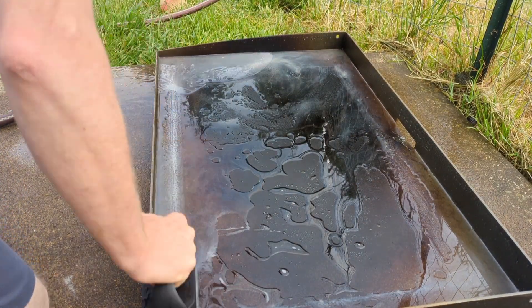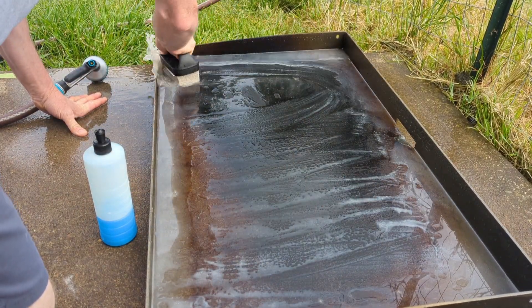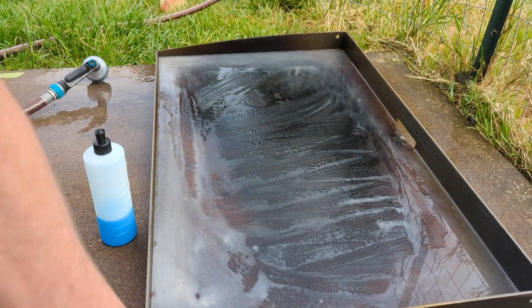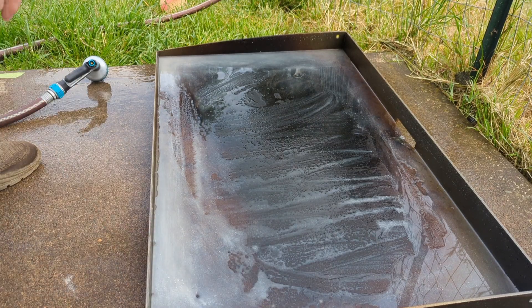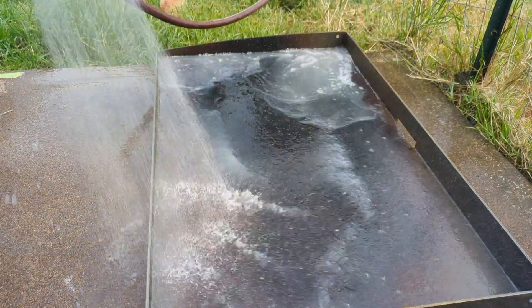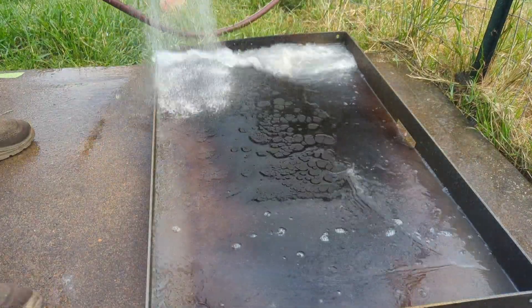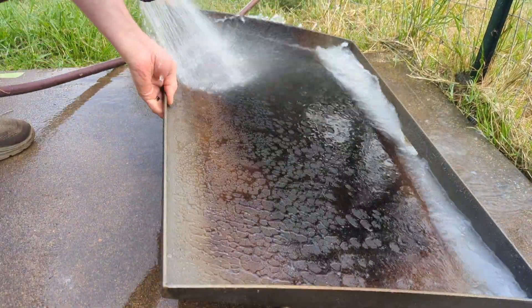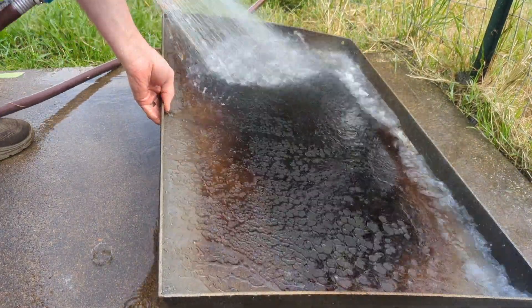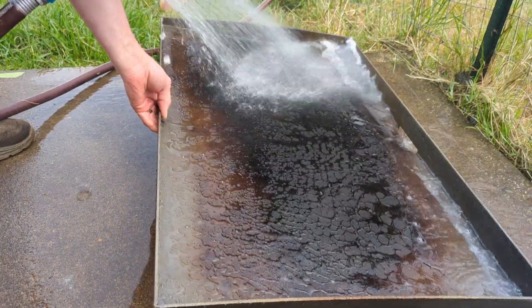This will help get all the stuff off from the factory if it's a brand new griddle. If you're just reconditioning, you might have to scrub it two to three times to get all the layers down. Mine's not that bad, so I should only have to do it a few times. Make sure you get all the soap off.